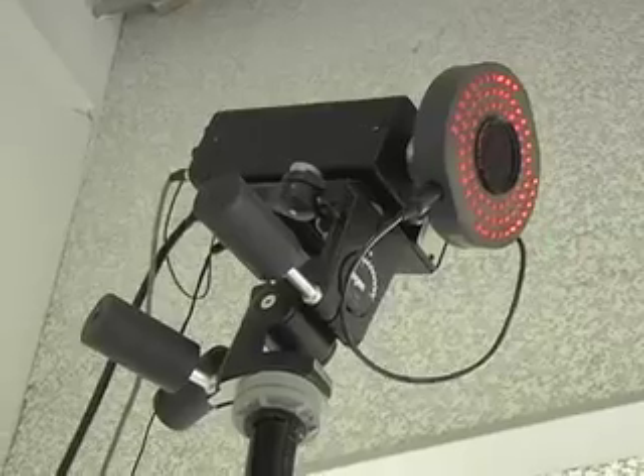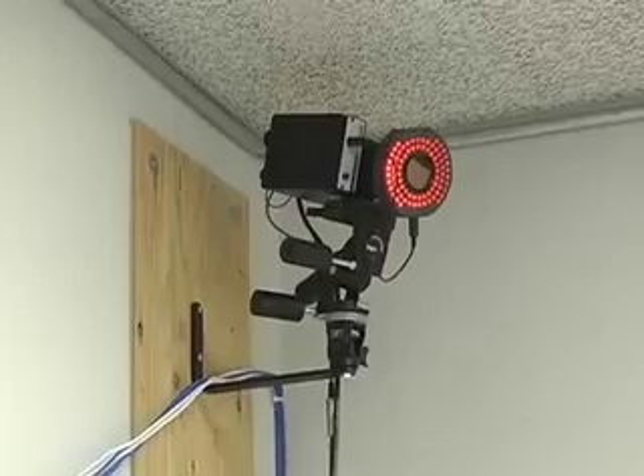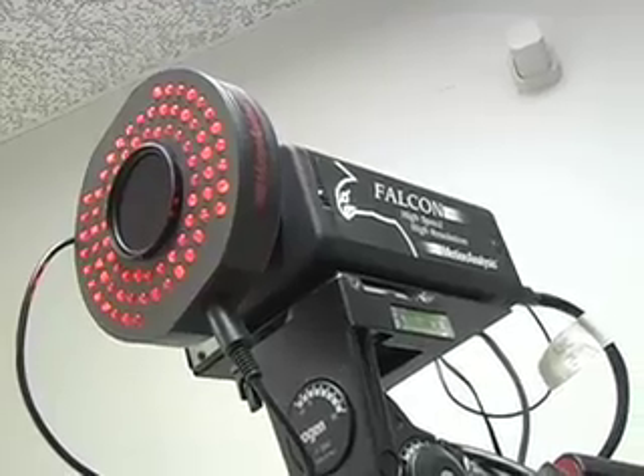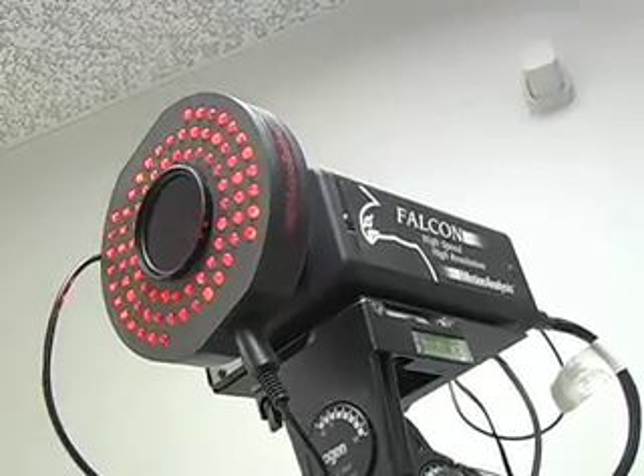The first thing are these high-speed cameras — these are infrared. They go up to 240 hertz, which is basically 240 pictures per second, so it's very high speed. Relatively speaking, your TV at home is 30 hertz, so that gives you an idea of the speed that these things go.